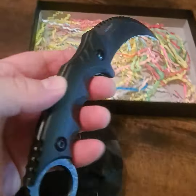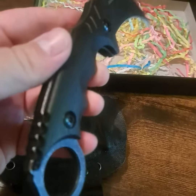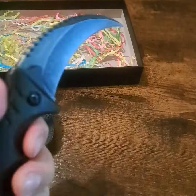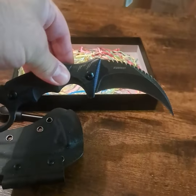It did come in this box with confetti, which is interesting. But other than that, it's a very good, nicely designed tactical claw knife — well designed even for gripping. I do hope this review was helpful and I hope you have a great day, thanks.